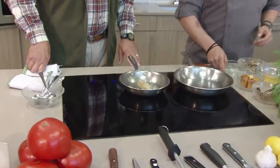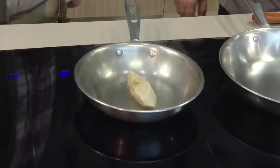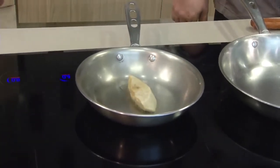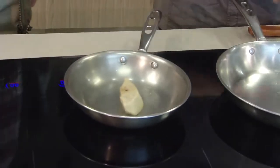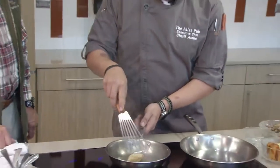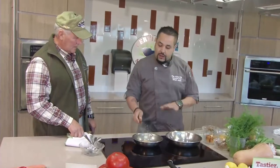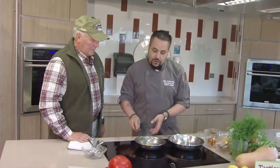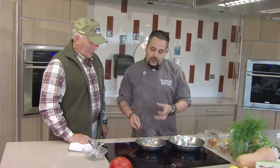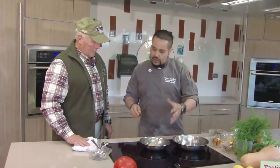We'll start with searing our foie gras on medium high heat. Now, foie gras is goose liver. It's a very delicate product, a little bit luxurious, and it's something to die for. We'll start with a hard sear on the outside, then turn the heat down and just let it render. It's a very fatty product — as you can see, it's releasing a lot of the oils, and those have a lot of flavors. We're going to use other products with it as well to kind of marinate the flavors and mix them together.